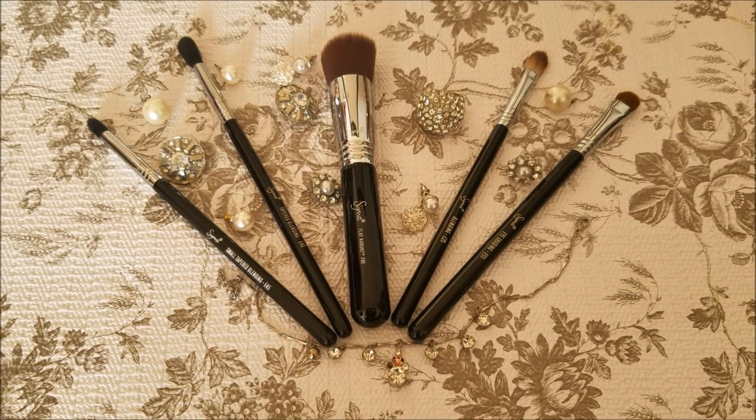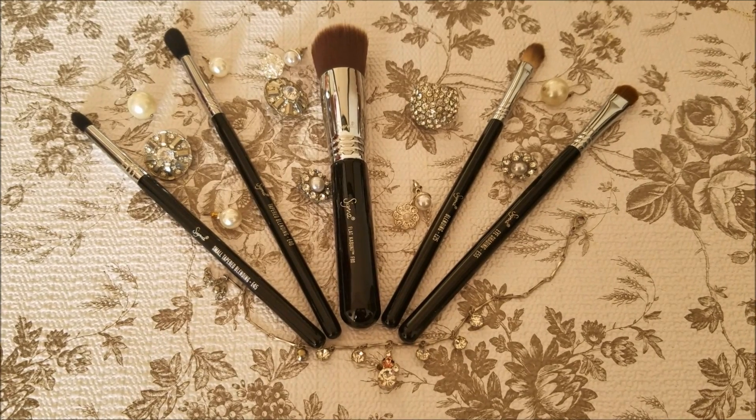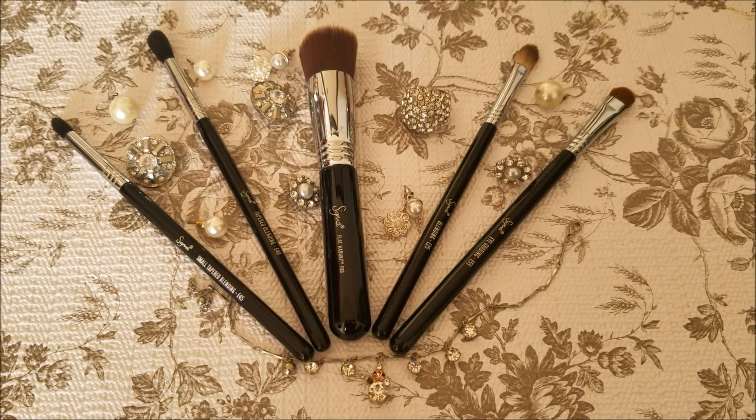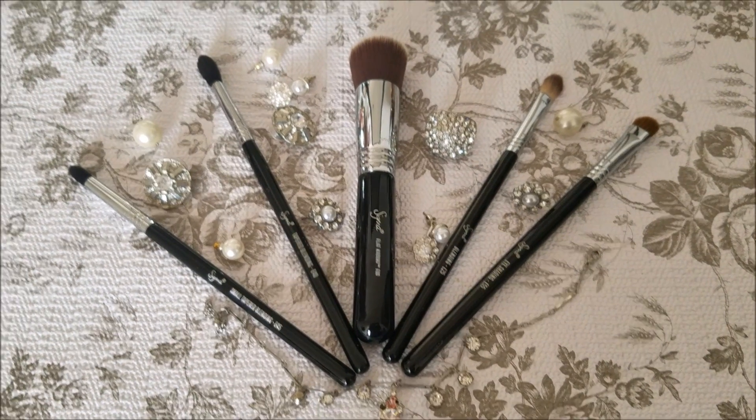Hi everyone and welcome back to Indian Mom Studio. Today I am going to share with you my top 5 favorite Sigma brushes. If you are interested then keep on watching.